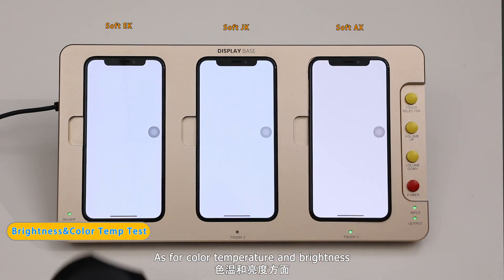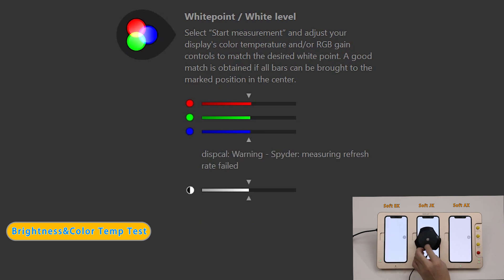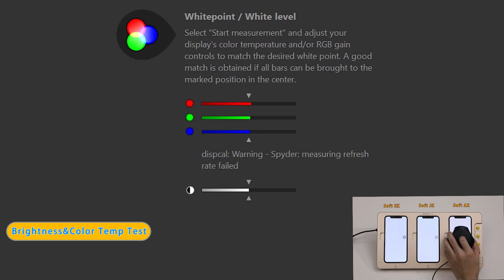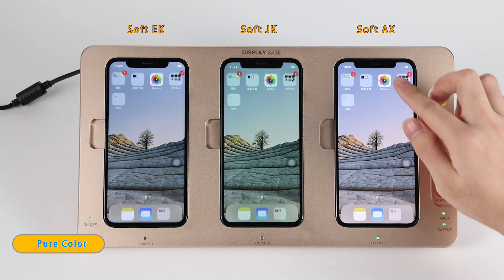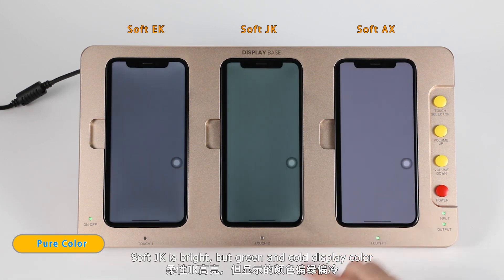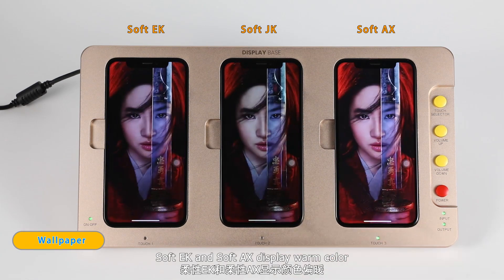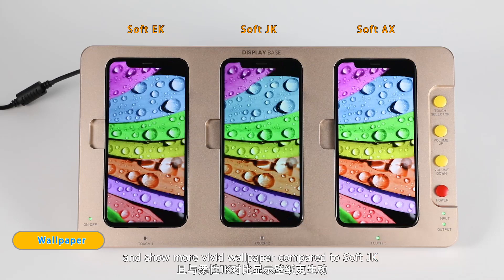As for color temperature and brightness, this value is for SoftJK, and this is for Softaxe. SoftJK is bright, but shows a green and cold display color. Softec and Softaxe display warm color, and show a more vivid wallpaper compared to SoftJK.